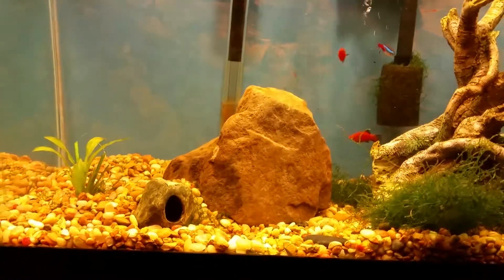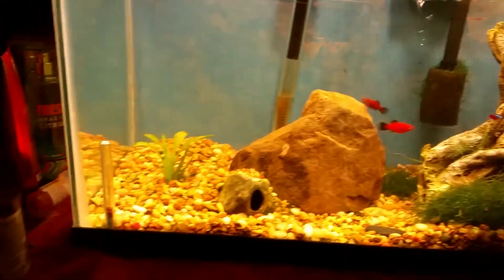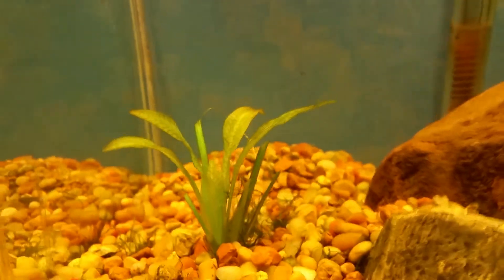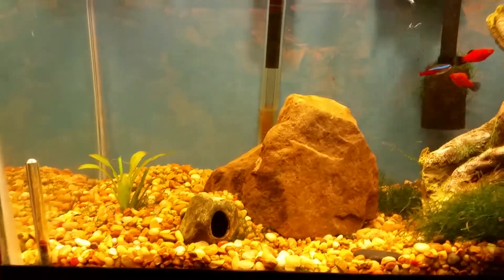As you can see, nothing's really changed except for the tank. I got that nice piece of rock right there. I had to trim the Amazon sword because it was starting to die off — I think I had it too close to the lights — but it seems to be doing good now.